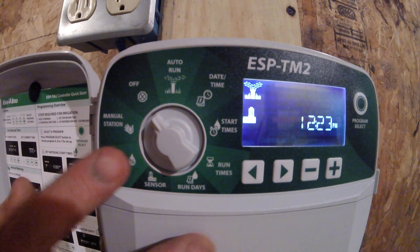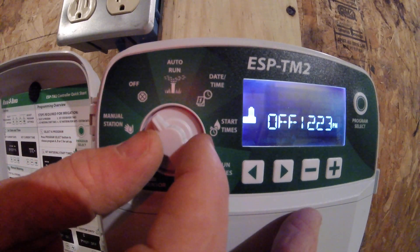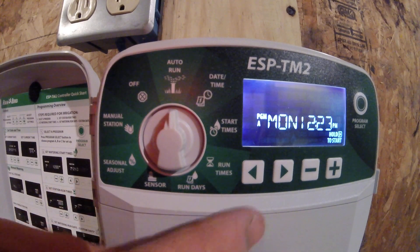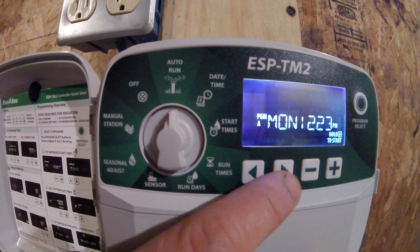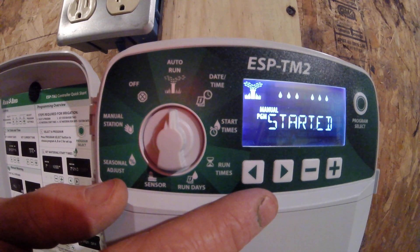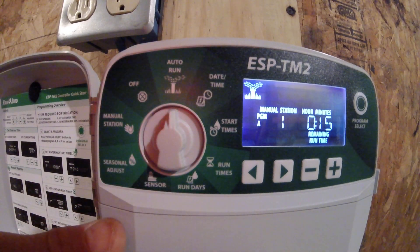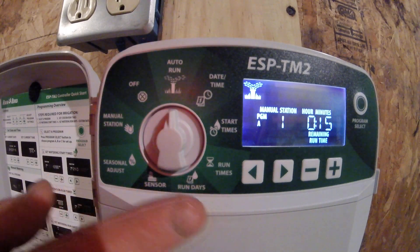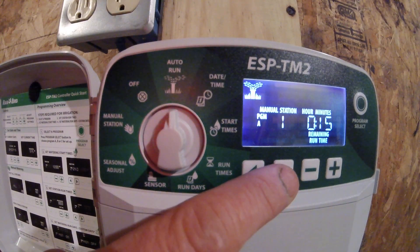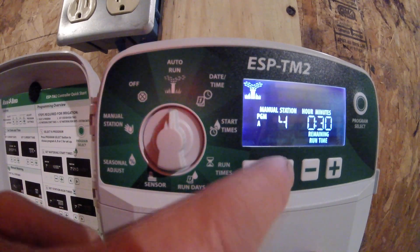I'm going to turn the controller off to stop that from watering right now. If it is on auto run and set to water Monday, Wednesday, Friday at 3 a.m., I can also hold down the arrow-to-the-right key for about two seconds and it will run all of my stations. It will water its two-hour cycle and then run its normal program cycles as well. While running on station one for 15 minutes, I can hit the arrow-to-the-right key to advance through all five stations.